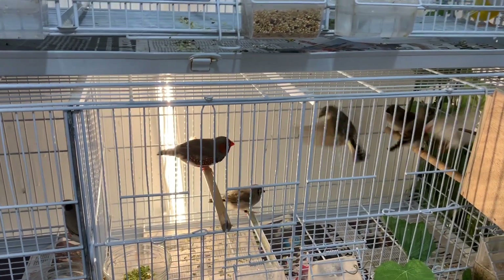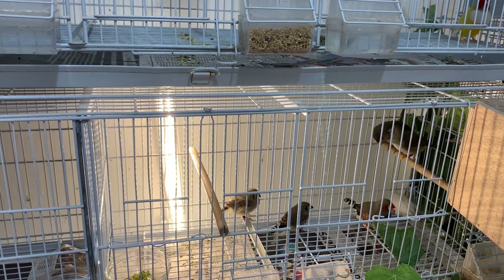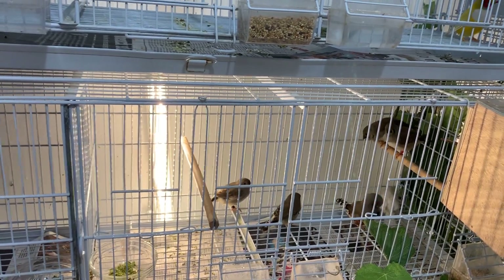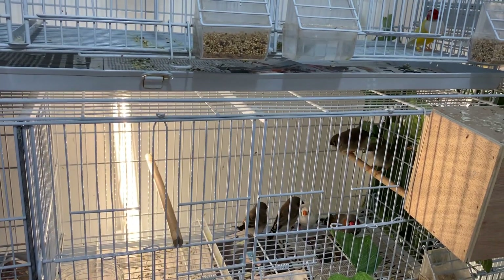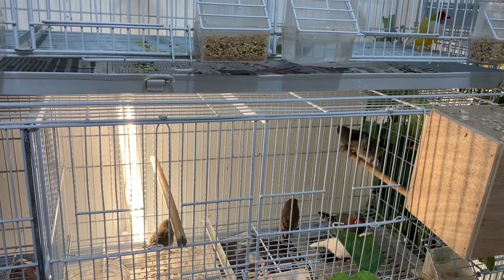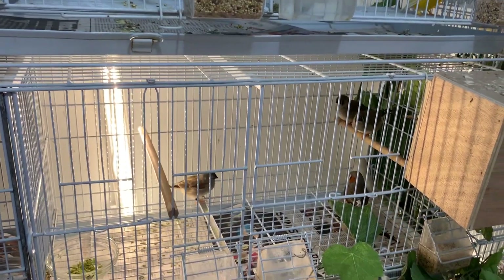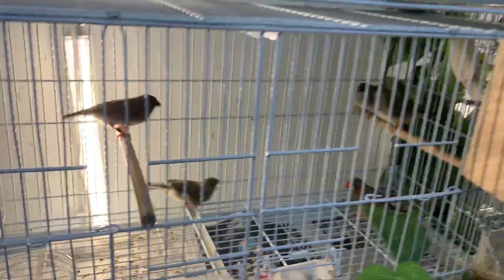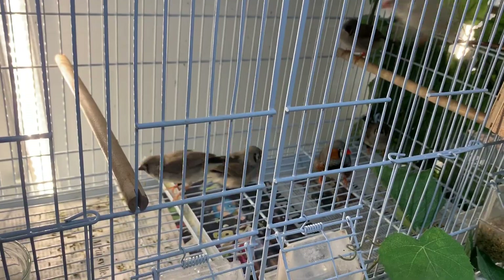I'm not super worried yet. If I start seeing some feathers missing I'll definitely separate the chicks and put them with the male so he can finish weaning them. That's something to look for: if they're becoming too aggressive, or feathers are missing on the backs of the chicks — those are signs the parents are trying to nest again and push the babies away. But so far we're doing good. We'll throw the phone inside so you can see them without the bars.